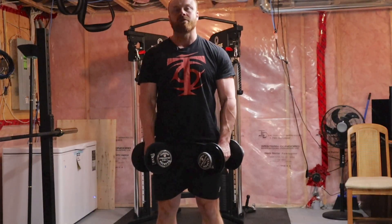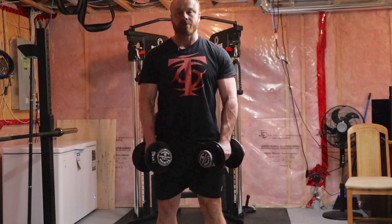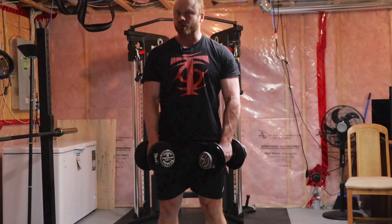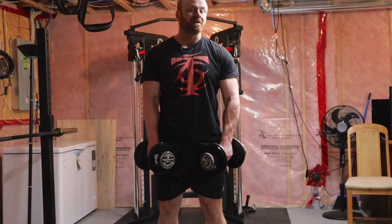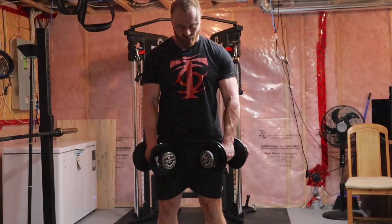I'm Andrew Coates for T Nation. I'm going to go over a dumbbell upright row for you guys. This is a good shoulder exercise — you'll get the upper traps involved. Not everybody's shoulders tolerate it perfectly, so be careful and make sure it works for you. You can change the range of motion a little bit just to make it work.